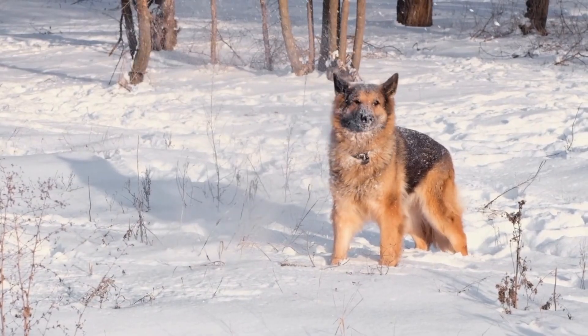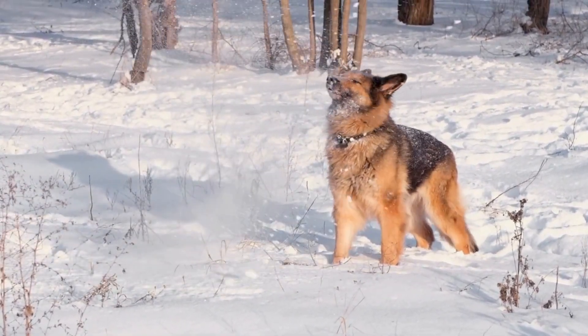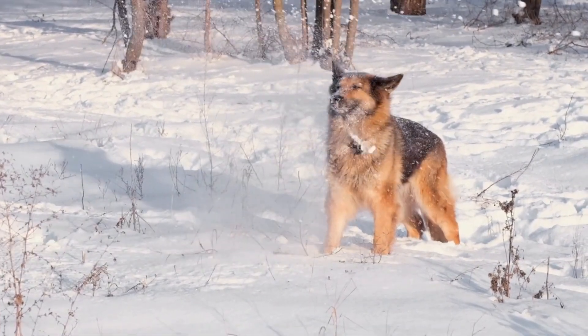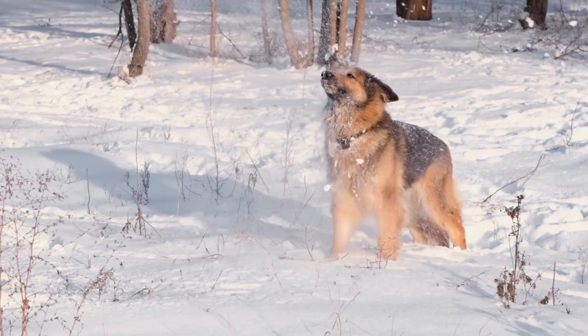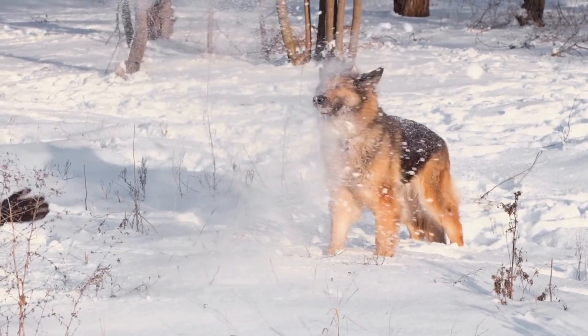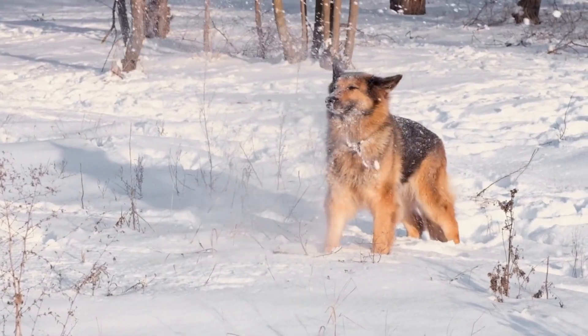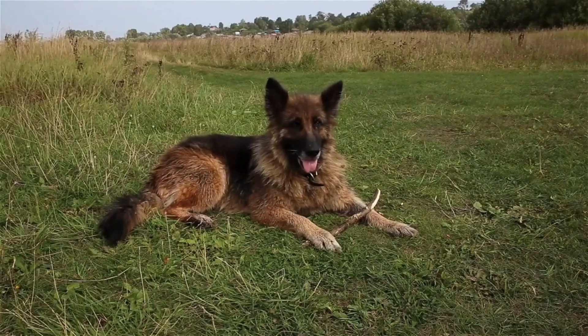Supervise your dog. Providing constant supervision is crucial, especially during the early stages. Whenever you cannot keep a close eye on your German Shepherd, it is advisable to confine them in a safe and secure area, such as a crate or a designated space with chew toys. This limits their access to furniture and reduces the chances of destructive chewing.